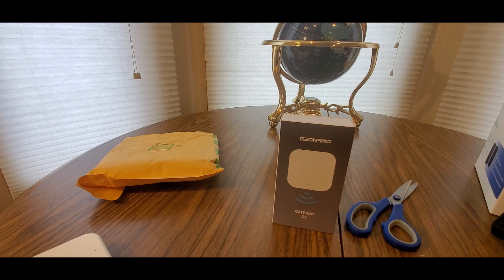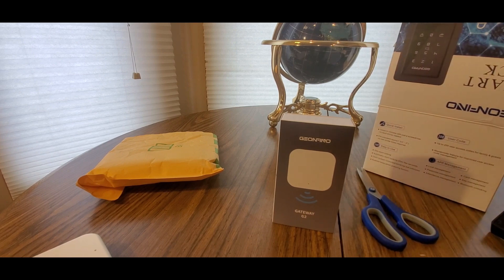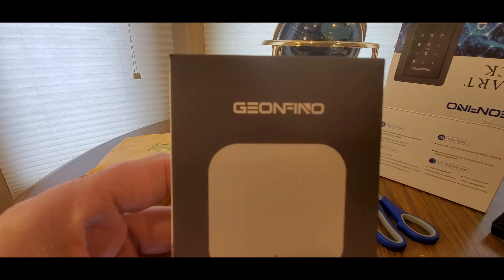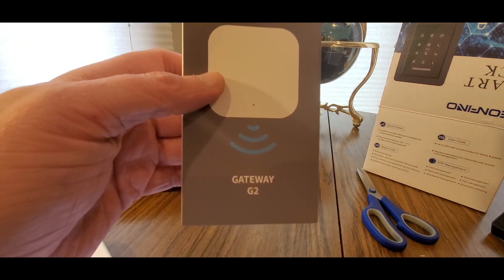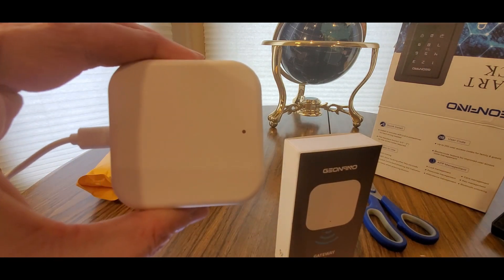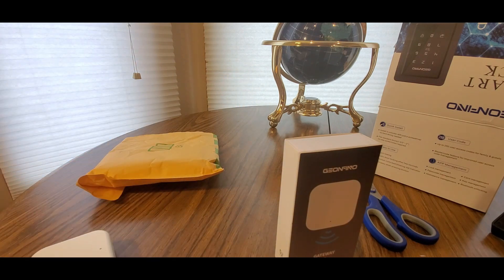You gotta have multiple smart lock devices so definitely check them out. Geonofino - I think I butchered the name - but really cool stuff. For us smart tech people, definitely check them out, link will be down below. It's the Geonofino Gateway G2, works great, setup was easy. Alright YouTubers, be safe, have a good weekend!